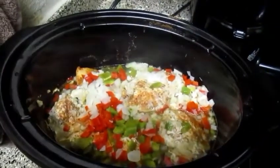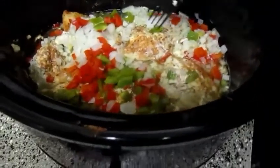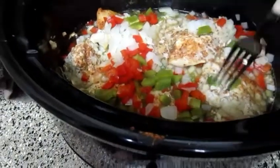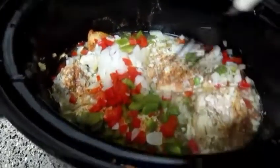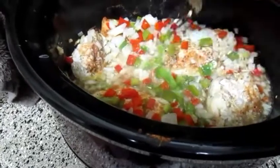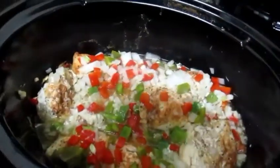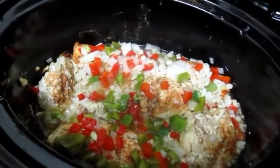Alright folks, this has been on for about three hours now. I just want to check and see if it's pulled-apart tender. It doesn't look like it yet — I'll probably give it another hour or two and check it again. It certainly smells delicious though — these onions and peppers all mixed together with the chicken and the spices. Yeah, it smells lovely. We'll give it a couple more hours and then I'll show you what we're going to do next.